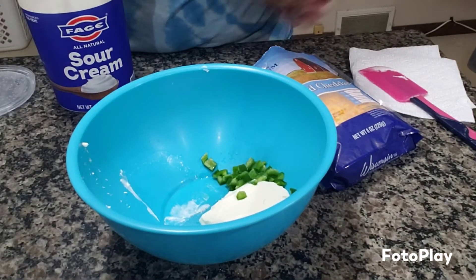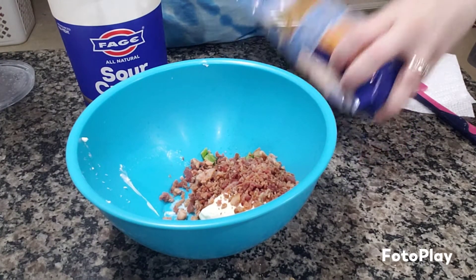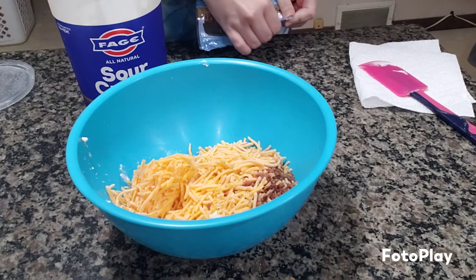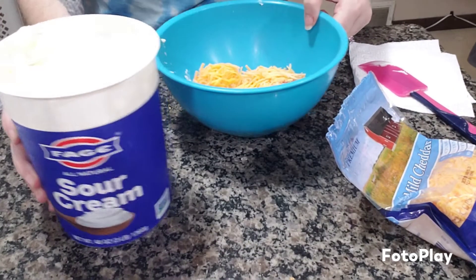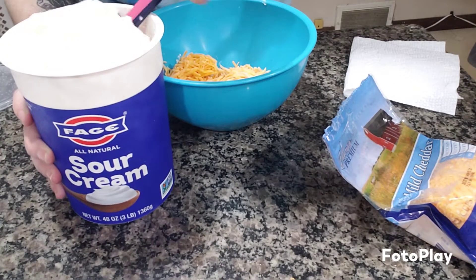I chopped up some jalapeño, I got some cream cheese softened. We're going to go ahead and shake in some bacon bits — nice and extra salty. About a cup of sharp cheddar cheese. And then just a scoop or two of sour cream. I'm going to do about equal parts sour cream and cream cheese to make it nice and creamy.